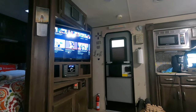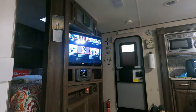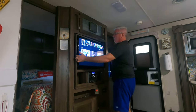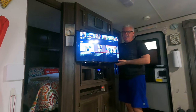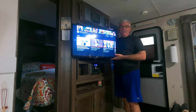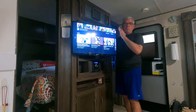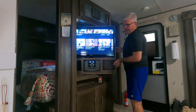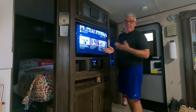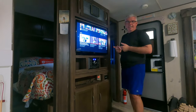Hey everybody, it's Brian from Cruise with the Colemans. I'm sitting in my comfy recliner in our RV, which has a center TV console that rotates to the bedroom or living space. The problem is I can only see about two-thirds of the screen from my chair. We've used a TV arm before, but it wasn't long enough. We found a new one on Amazon, and I want to show you how easy this is — even if you don't have a rotating TV stand.